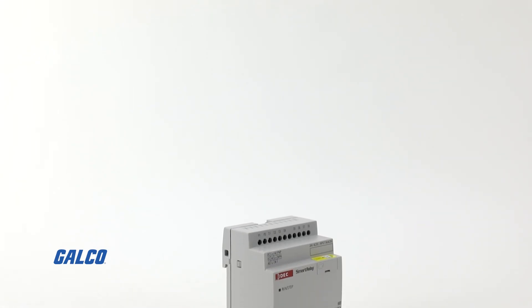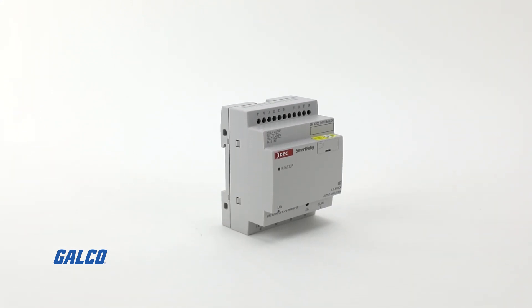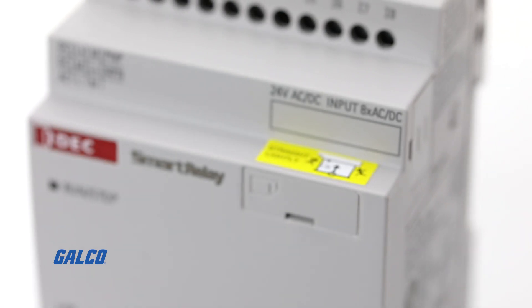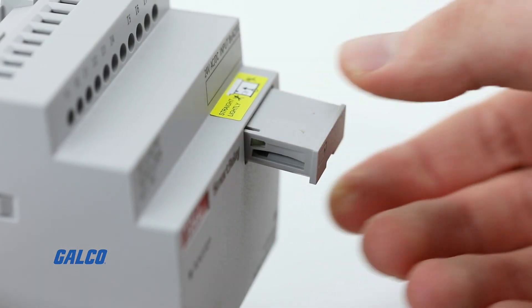The FL1F Smart Relay Series of Programmable Logic Controllers from IDEC comes with an RJ45 Ethernet port for remote downloading, uploading and monitoring. They are equipped with a micro SD slot for program storage, transfer and data logging.